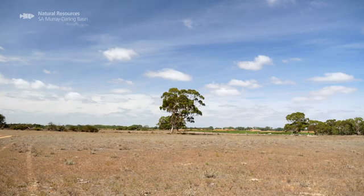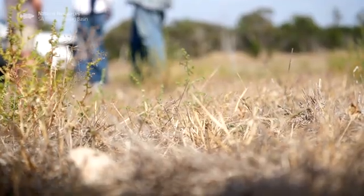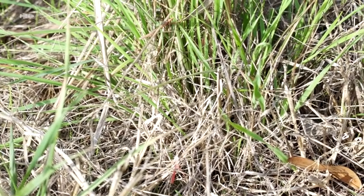Hello, here we are at Langhorne Creek. It's the middle of February, the South Australian summer, and as everywhere in South Australia and Australia, we've got to look at the hydrology, the aridification of this landscape, and how long we can keep it green and growing to produce food for the future.